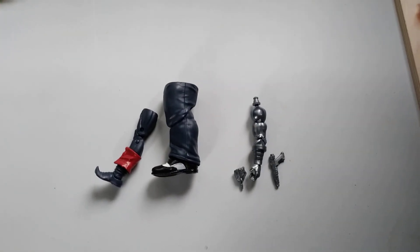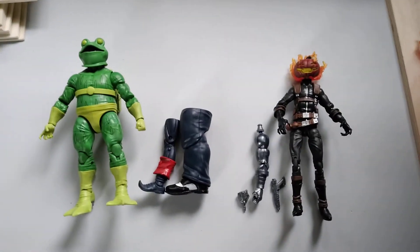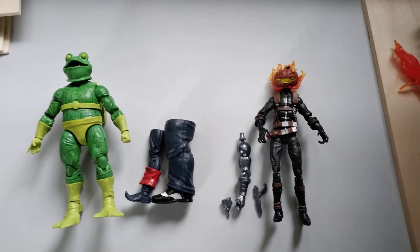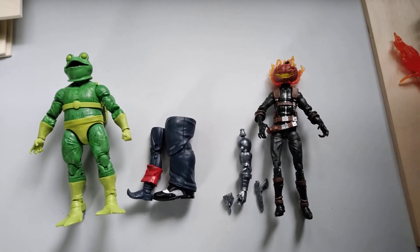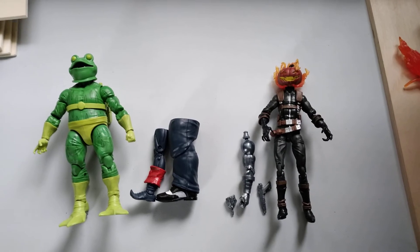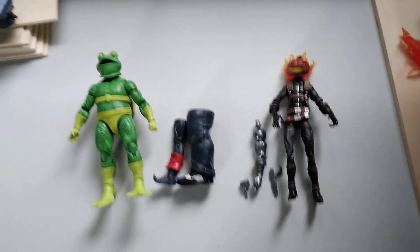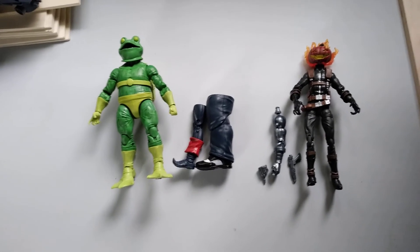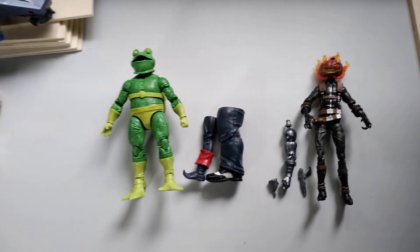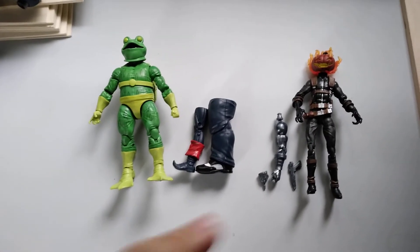That said, it is a love-hate relationship, because what I do love about Build-a-Figures is that they enable you to get obscure characters that probably would never see production otherwise — not an Iron Man, Batman, Superman, or Captain America, not one of those you see rereleased constantly. I was able to get Jocasta, which you'd probably never see if it wasn't for a Build-a-Figure wave. Same with Jack O'Lantern and Frogman here from Spider-Man — I want to do a more formal video on those in the future.